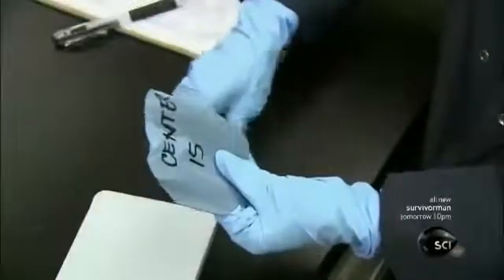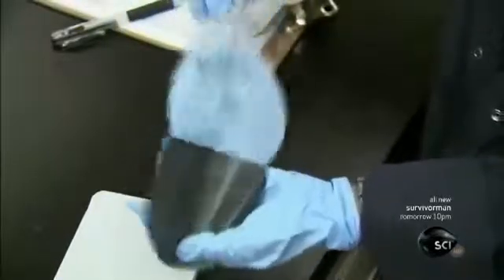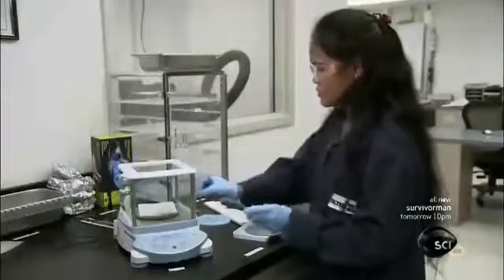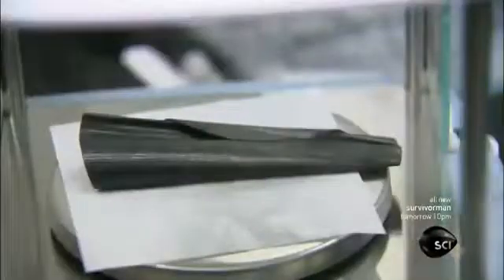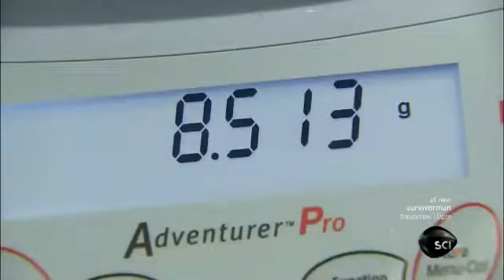In the factory's lab, technicians run quality control tests on pre-preg samples. First, they weigh the sample. Then they wash off the resin with chemicals and weigh the sample again. This verifies whether the ratio of carbon fiber to resin is correct.